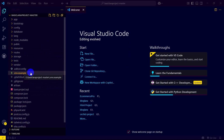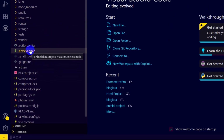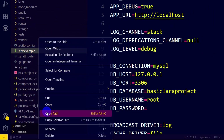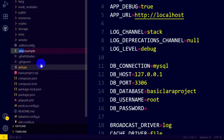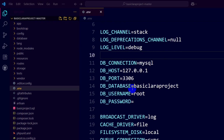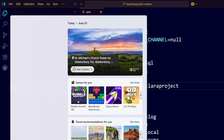First, we need to go to the .env file. Here you can see there is a .env.example file — we need to rename this to .env. Right-click on it, click Rename, and rename it to .env. Here you can see the database name is basic_lara_project, so we need to create this database.